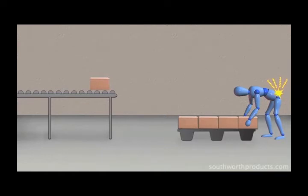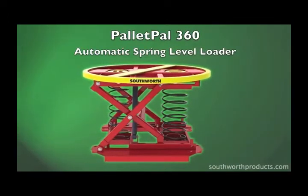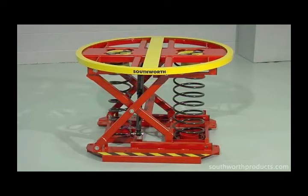A simple, economical solution to these problems is the Pallet Pal 360 automatic spring level loader from Southworth. This simple device automatically lowers or raises as boxes are added or removed from pallet loads.